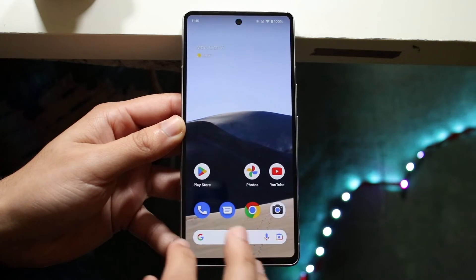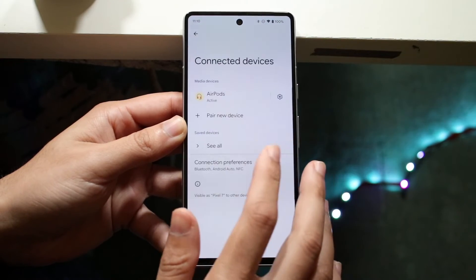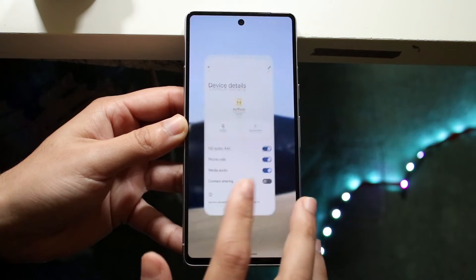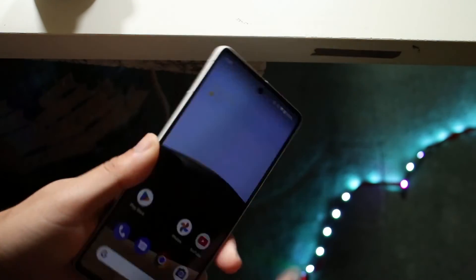If you want to disconnect them, you can always go back into Connected Devices. Tap your AirPods to disconnect, or you can tap them and select Forget to fully remove them. That's pretty much how you do it.